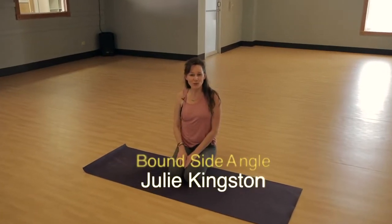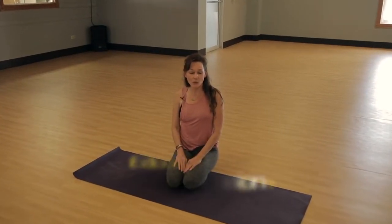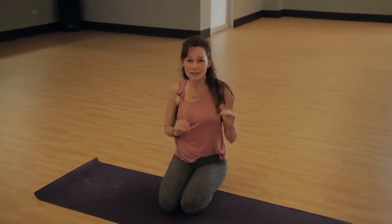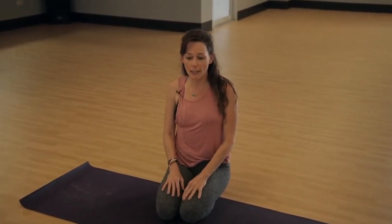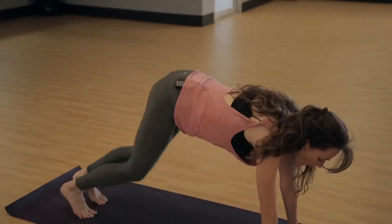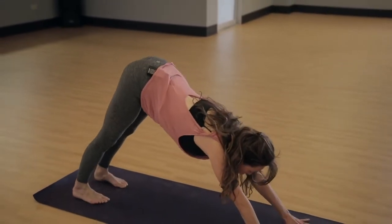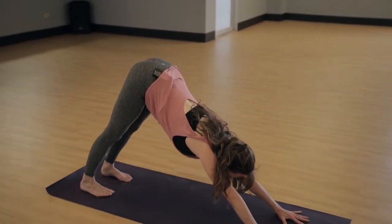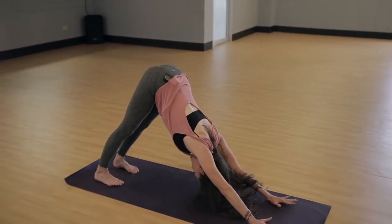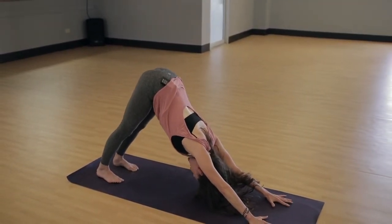Hello, my name is Julie. I'm going to take you through one of my favorite flows and how to get into bound side angle. We're going to get started in down dog, so if you'd like to practice with me, go ahead and work your way into down dog, spreading your fingers wide and reaching your heels towards your mat.